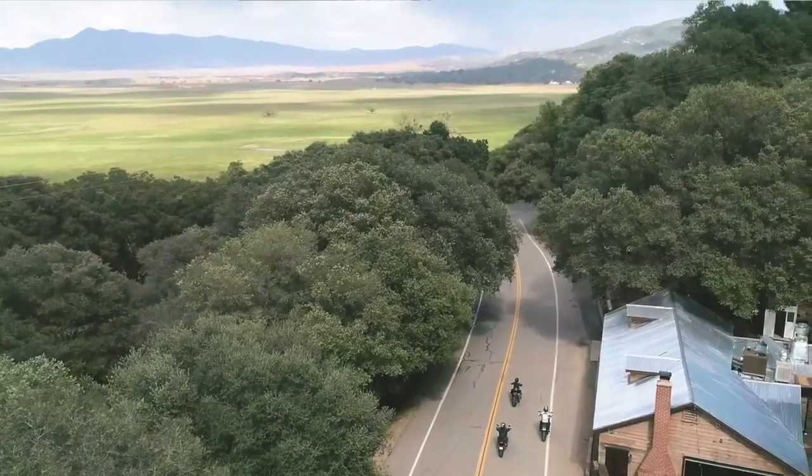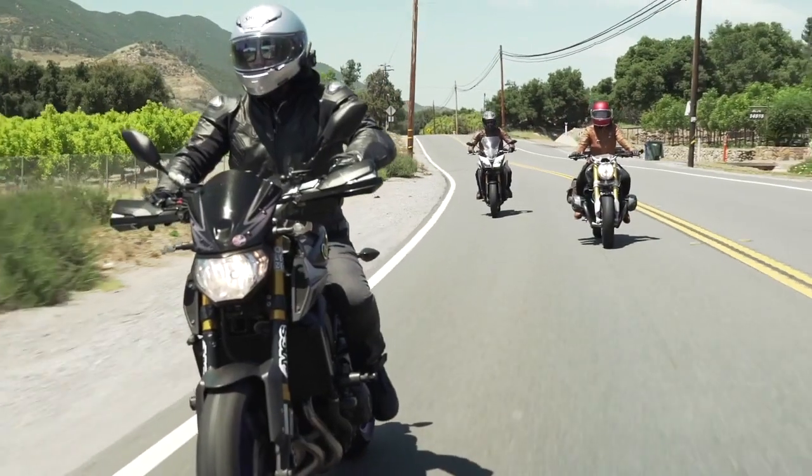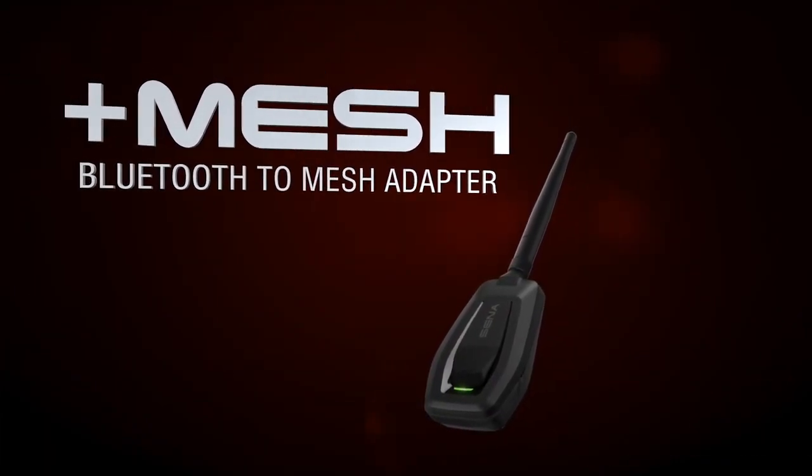Connecting a virtually unlimited number of riders in seconds, for faster and more flexible connections. Plus Mesh — a Bluetooth to Mesh Adapter.